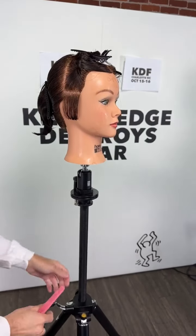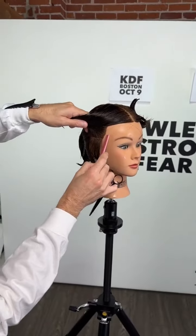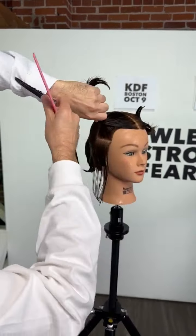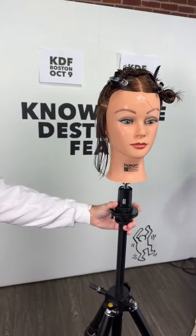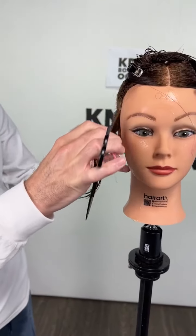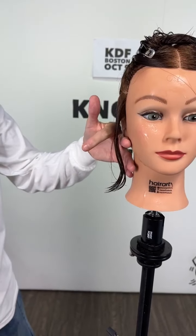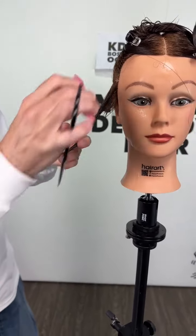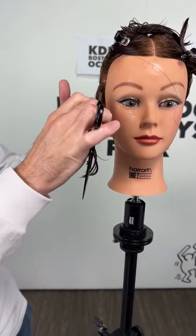Just cutting that flat line - that's what I'm looking for. That's my guide, so now I need to build the weight. I take horizontal sections and I'm going to pull away from what I want to keep. I'll bring section two down into it using a low elevation - not at zero degrees, not at 45, not at 90 degrees - just lifting it slightly above zero.